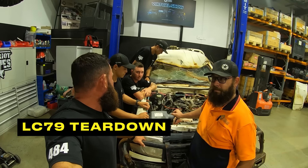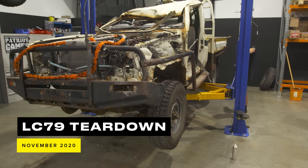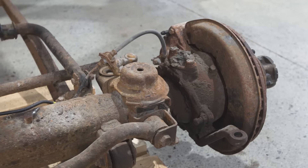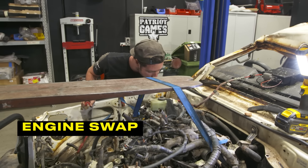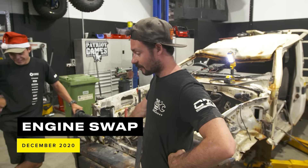We were tossing up what engine conversions to do for our shape, and it went back and forth forever. Everything — the driveline — is going into the 45, along with all of the AC components because it's very hot here. From the looks of it, it looks like it's been under water.